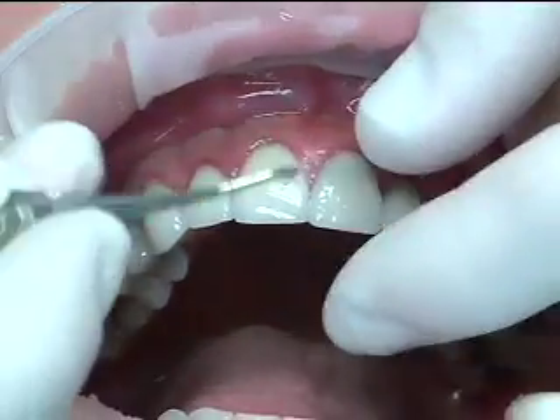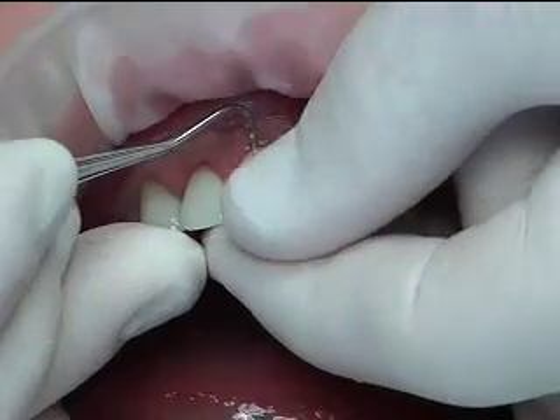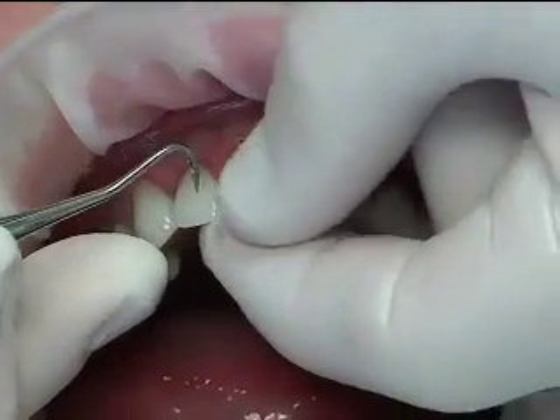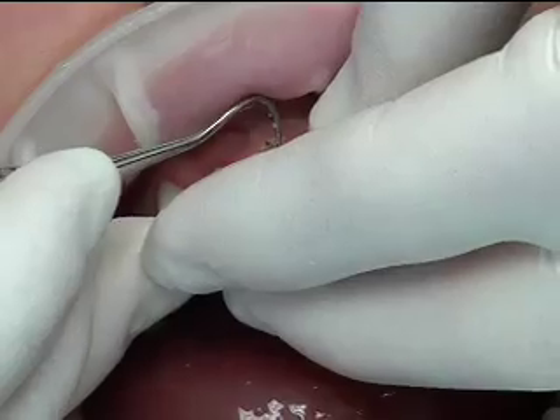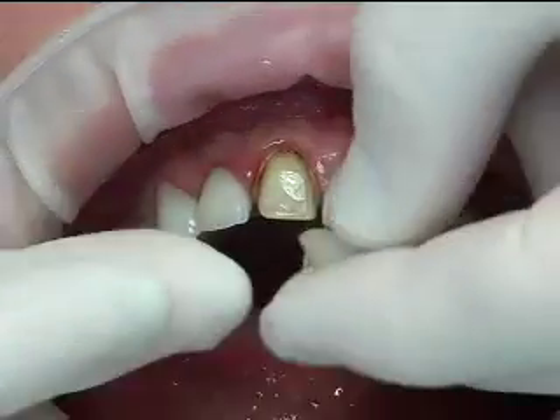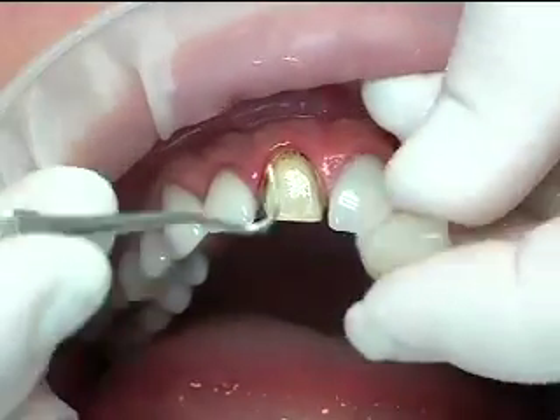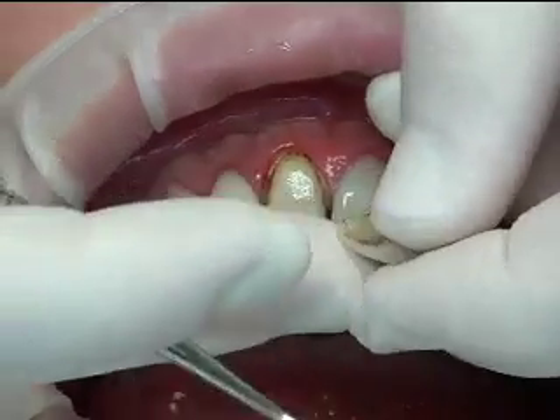Let's see if it loosened at all. Let's take an explorer — and there we go. As you can see we definitely have some micro leakage, but this was all bonded and we actually have the veneer intact.